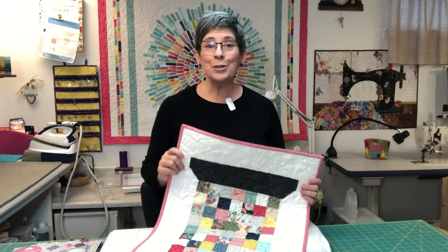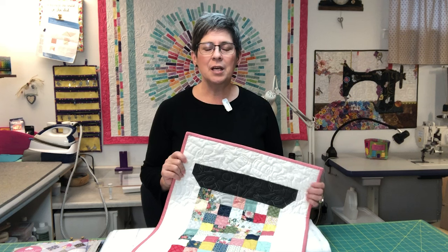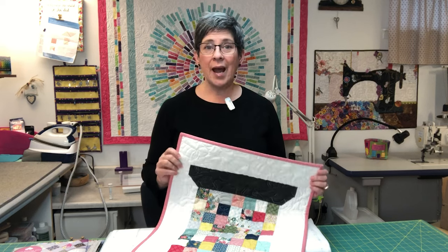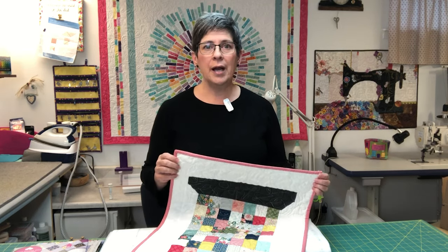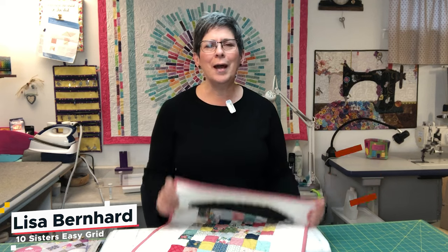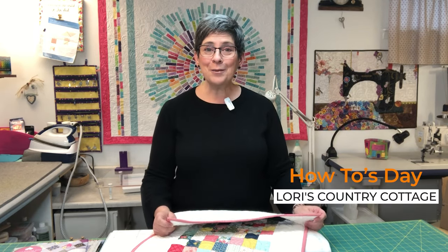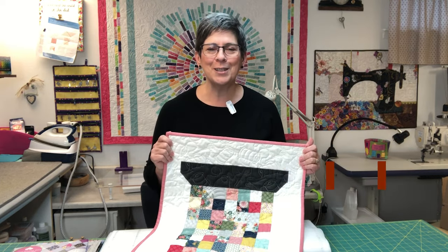Here's my completed wall hanging with binding. I hope you enjoyed learning how to use the Easy Piecing Grid from 10 Sisters. I can't wait to tackle a bigger project. Having watched the tutorials at 10sisters.com, I am really confident that I can make any of the projects that I want — all I have to do is decide which one to do. Thanks for joining me for How Tuesdays at Lori's Country Cottage.